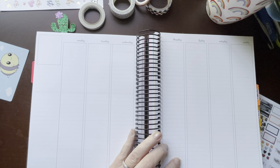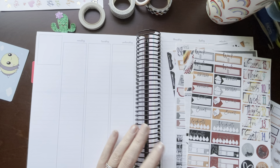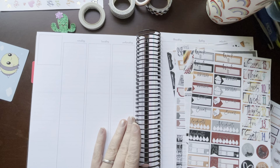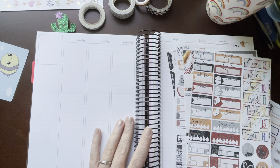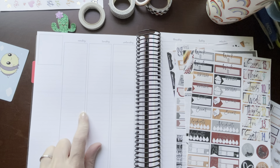Good morning everyone. Welcome back to my channel. This is Billie and today I'm going to be planning in my Avalon 9th 7x9 spiral planner for the week of August 9th through the 15th.